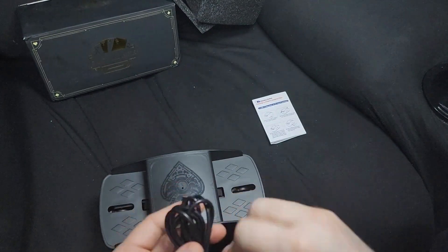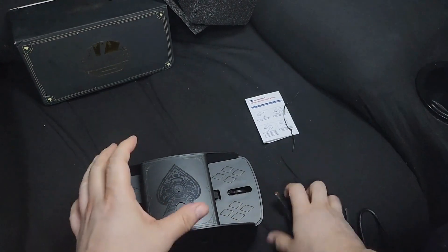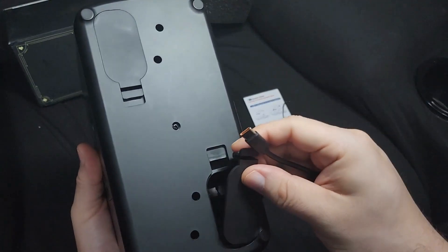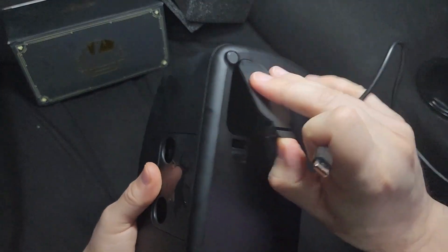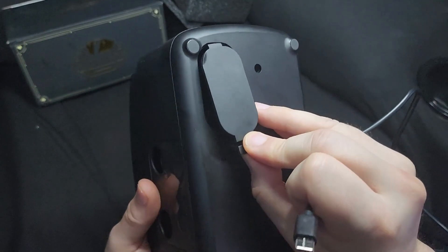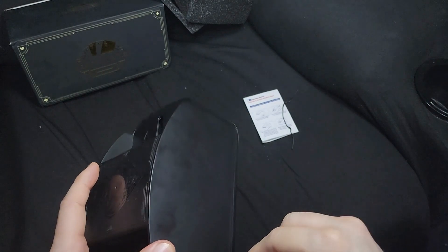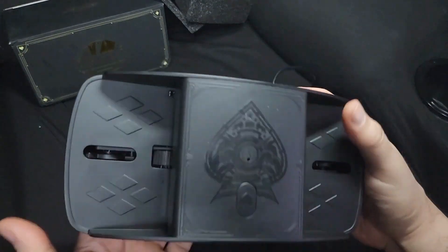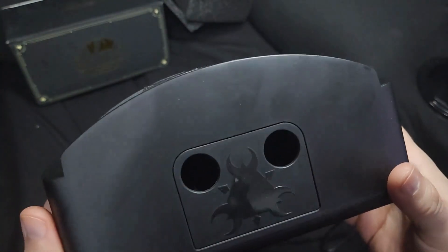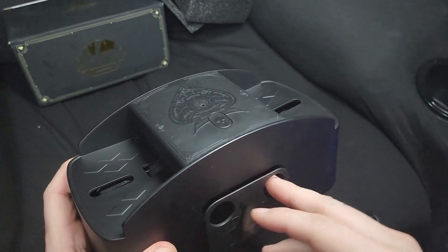It also includes a USB-C cable. You need four C batteries if you want to use this without cables, so it can be wireless. Here's the charging port — it has a really nice design to it with the ace of spades.